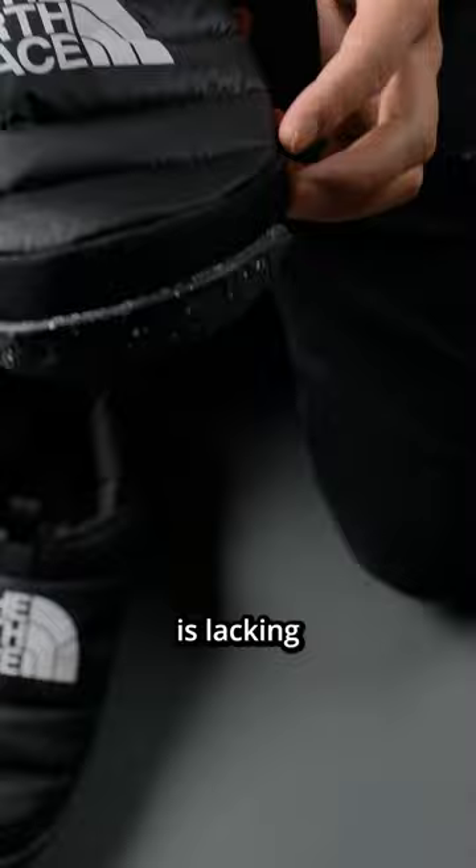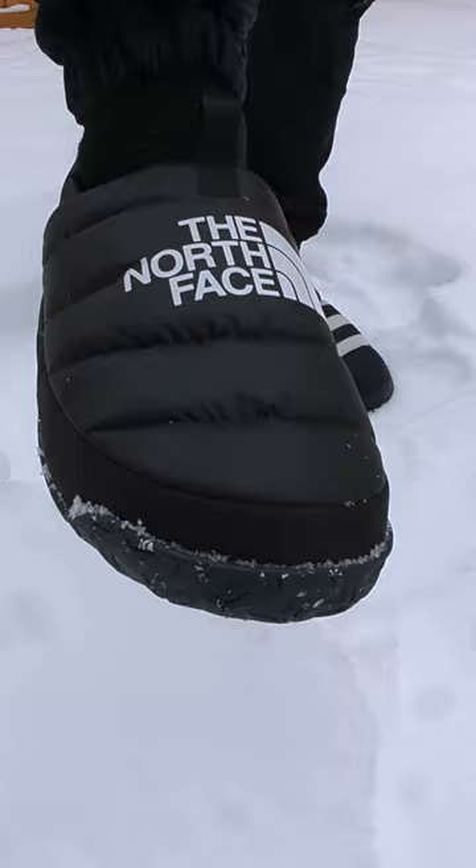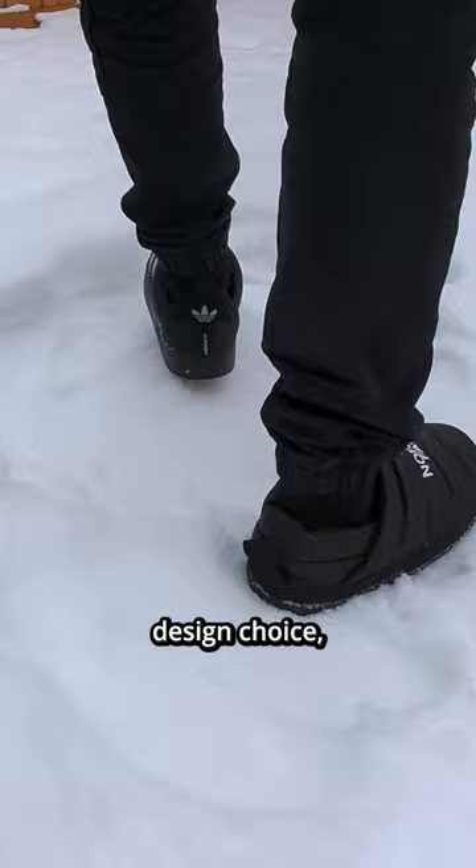Number 3. These slippers are only sold in whole sizes. Considering they are slippers, this is a typical design choice, but because of the lack of lockdown as mentioned earlier, it can be a bit loosey goosey.